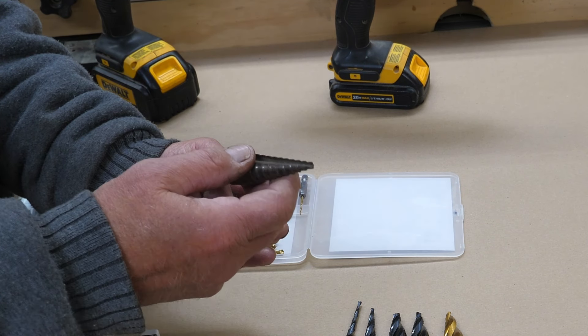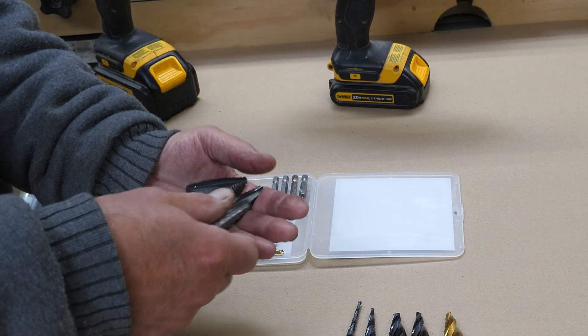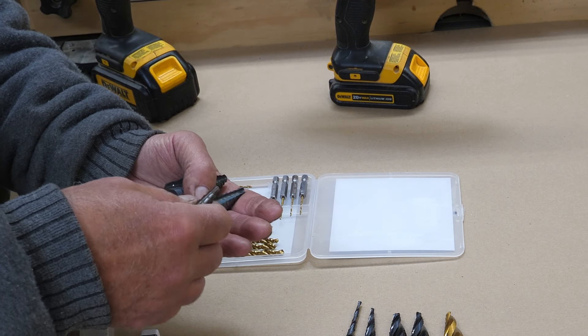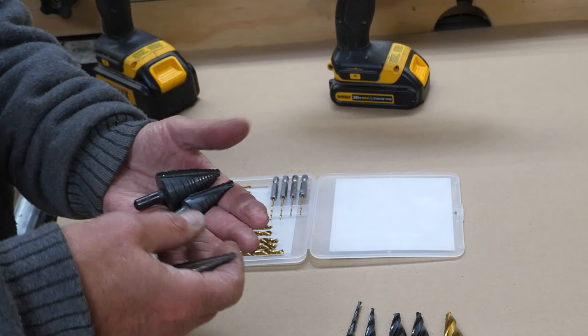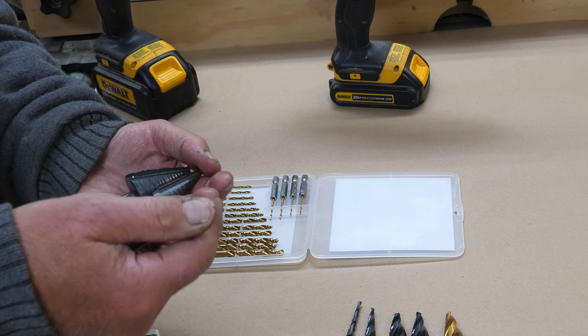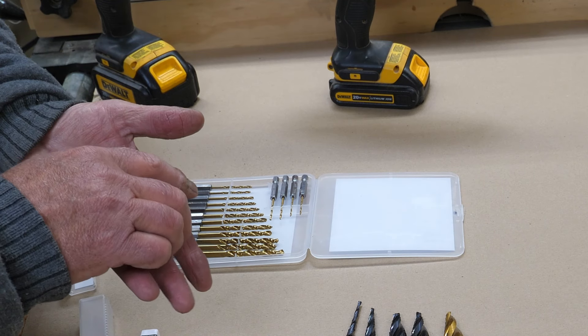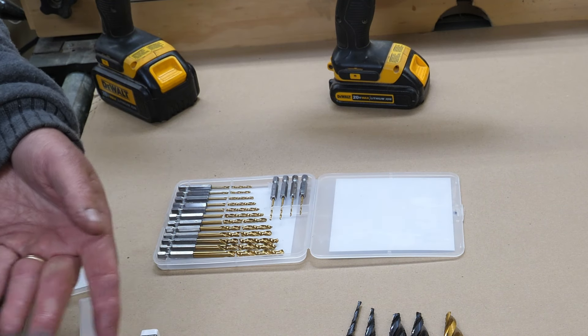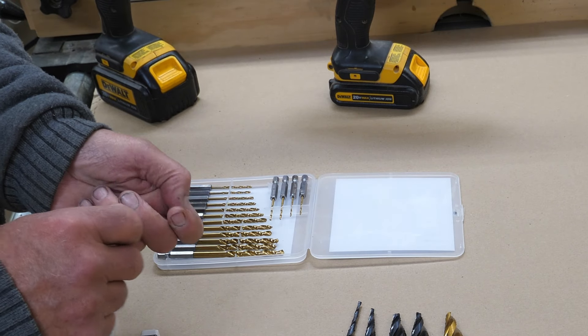As long as you don't over-speed these, they will last a long time. Don't try to drill something like concrete, cement board, or similar — they're not designed for that. They're designed for mild steel, aluminum, brass, copper, soft metals, fiberglass, plastics — but again, don't run them too fast or you will burn them up.